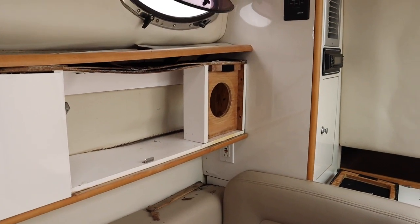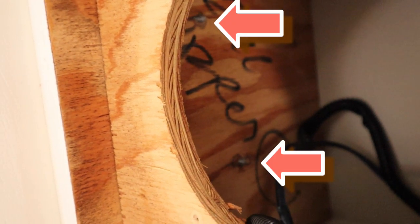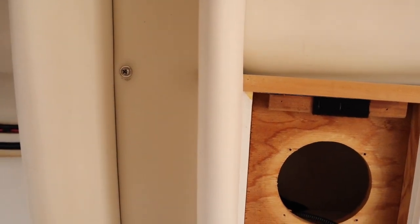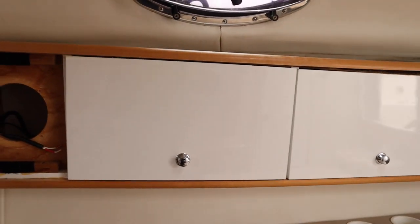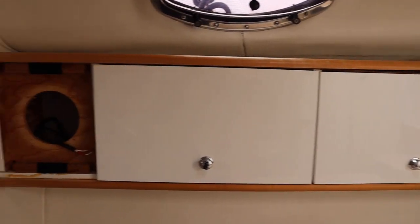That side was held in with just three screws. This side is a little different — there are bolts with little lock nuts on them. I've taken the lock nuts off, but to get to the other side of the bolt you have to remove this little piece right here. You remove the buttons on top of the screws, unscrew that panel, and that should allow me to get the bolt out. If we're that lucky, this whole thing should just fall down and be removed — fingers crossed.